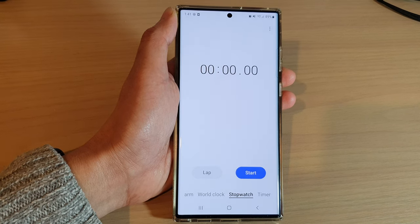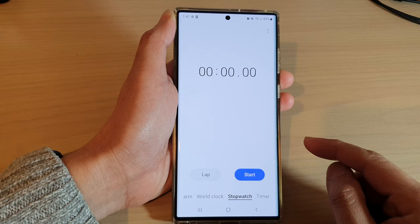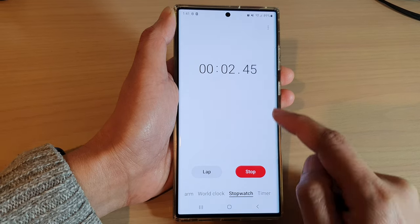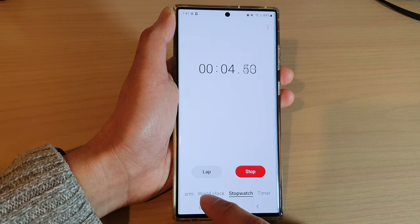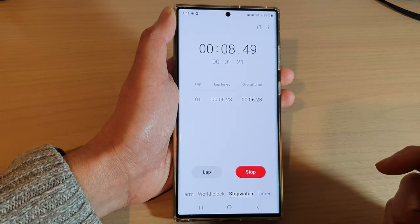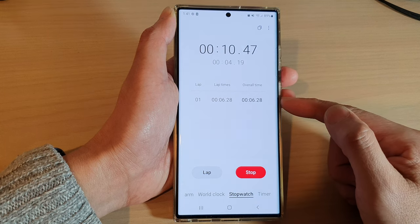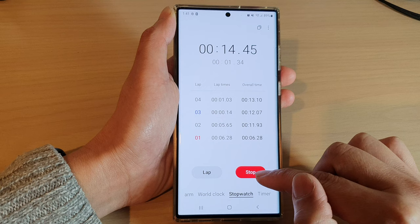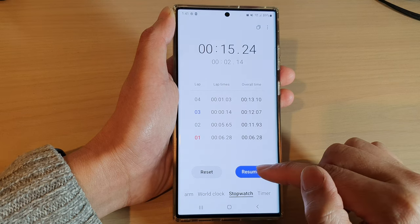To start your stopwatch, tap on the start button. Once you start the stopwatch, there is a lap button — every time you pass a lap you can tap on this lap button and that will record your passing lap.